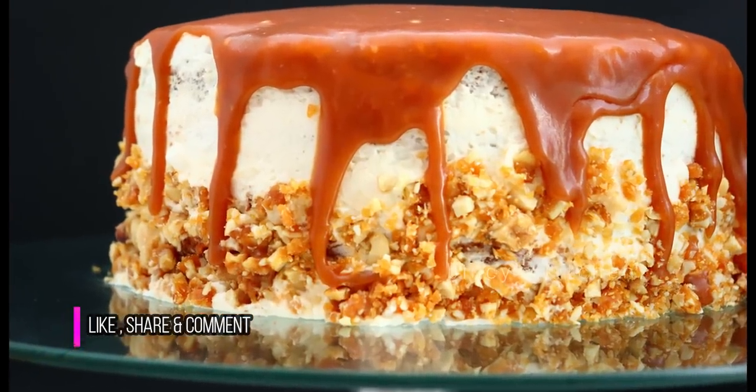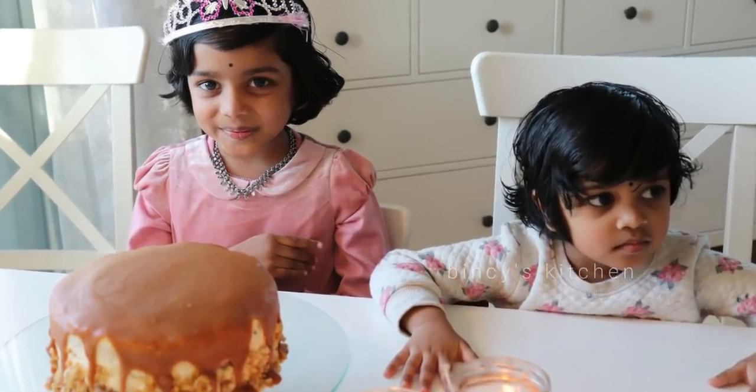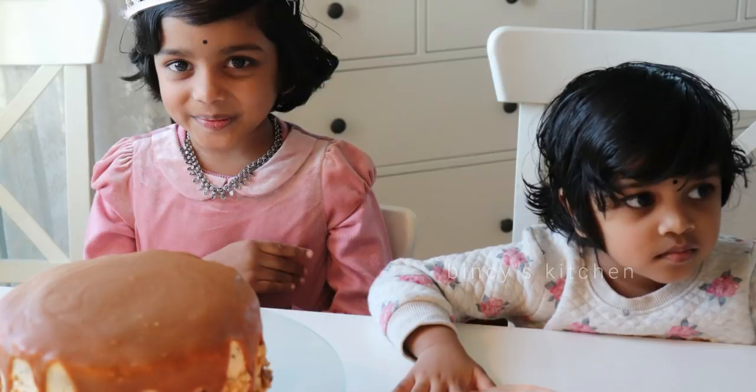I am going to make a mold for this cake. I am going to make a sponge cake for this cake.